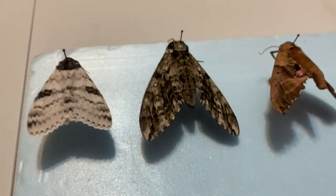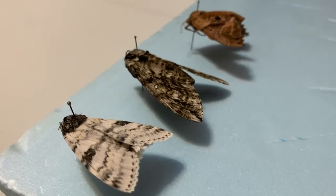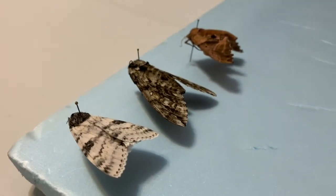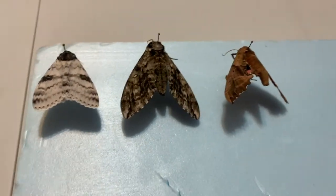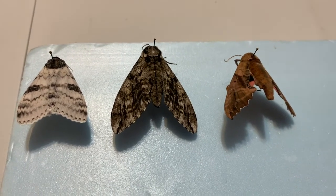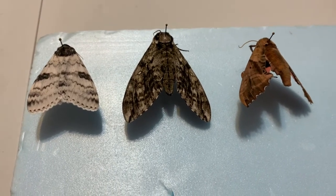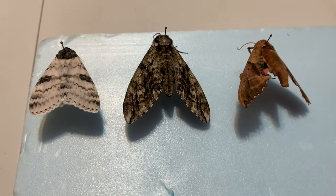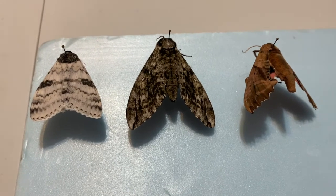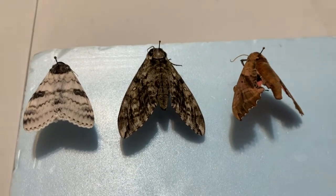When we pin moths and butterflies, the pin should go straight down through the thorax and be perpendicular to the body. These moths are actually all ready to have their wings spread — pinning is the first step before any wing spreading. You may want to use forceps to do this, especially if the wings are laying flat against each other. Be careful not to touch the wings with your fingers; use forceps to tease them to the side so you can get the pin in there.